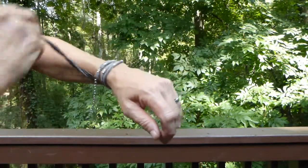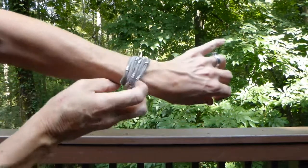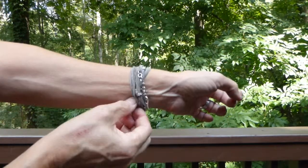Wrap up and away from you two times and then hook the clasp in anywhere on the chain so it's just a little bit snug. Then just kind of squish it together. The chain can be tucked in after if you want to get that out of the way.